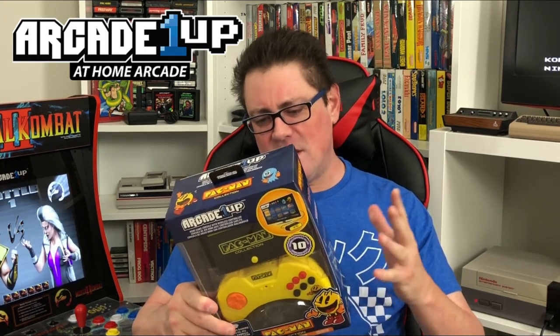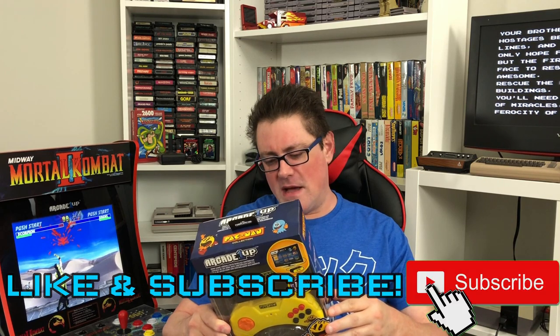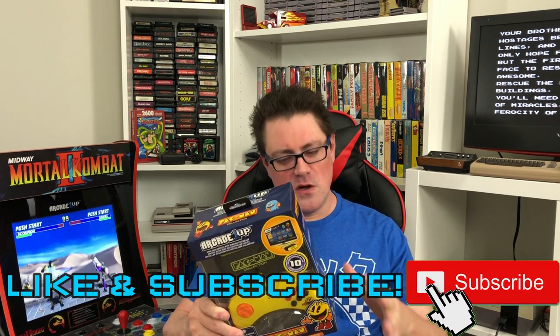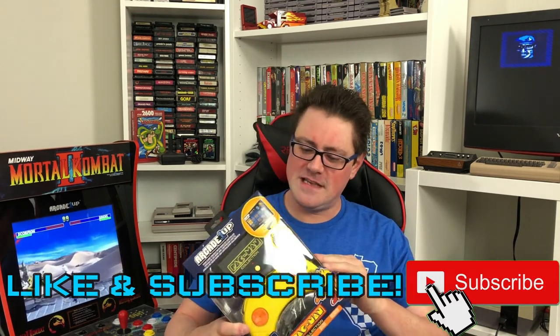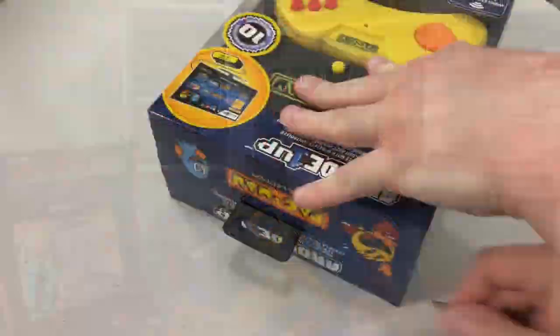We know that you can add ROMs to these, and that's always attractive. That's about all I know about it so far. I really want to go through the process and see how easy that is to do on this versus what we've done in the past on the AtGames units. I'm not going to waste a whole lot of time with an unboxing, but I'm going to show you a little bit of what that looks like here.